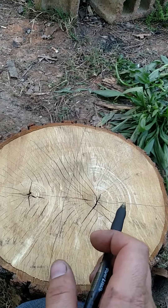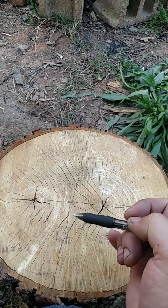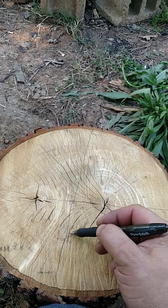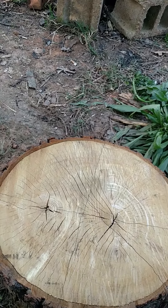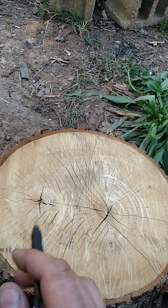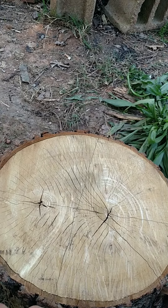You could hit it this way, get that chunk, and maybe hit it this way which would land your axe right in this area right here, and you could probably bust that quarter off. But that's just reading the wood.